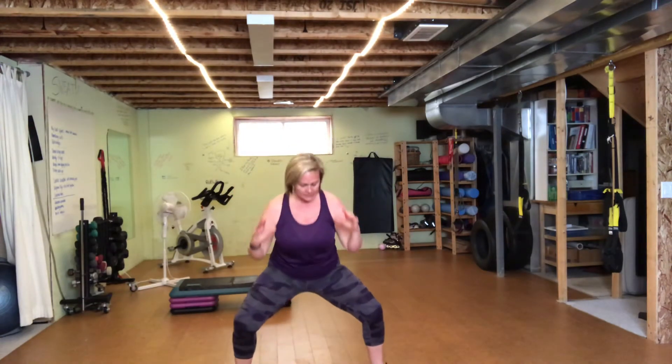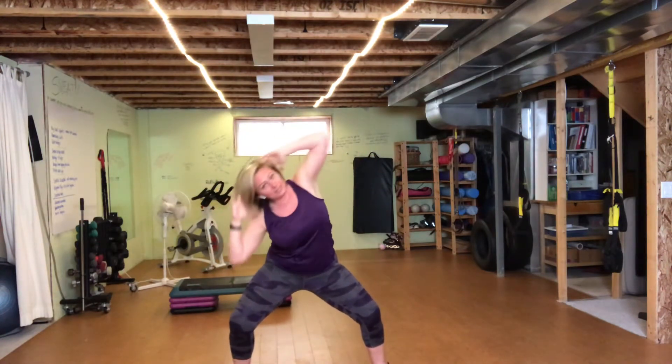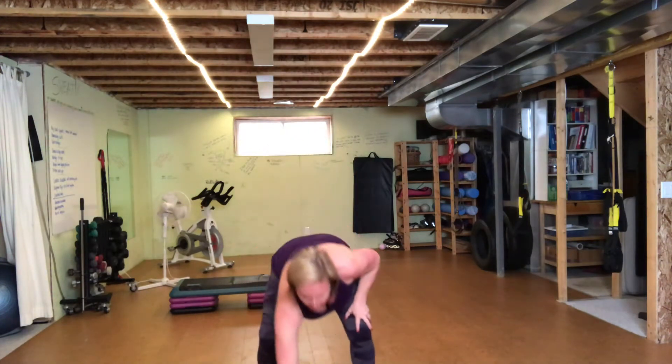Transitioning to the next one. Get into this sumo squat position, hands behind the head, and you're trying to get the elbow down towards the knee. You do not have to get to the knee, but think obliques, tight belly — eight of those. And then up to lunge jumps for eight, or touching back for eight. We got five, four, three, two — let's go.